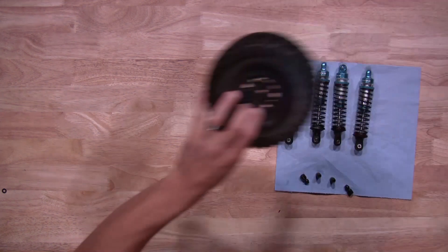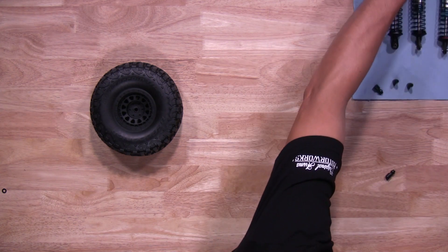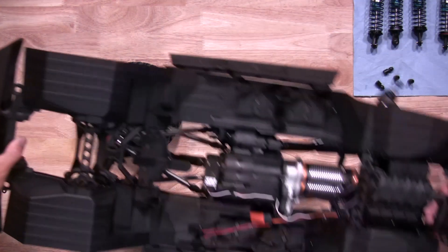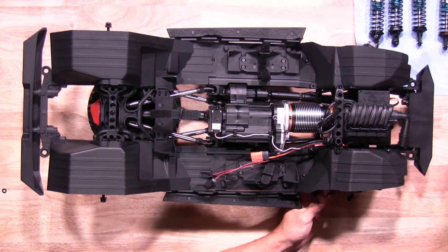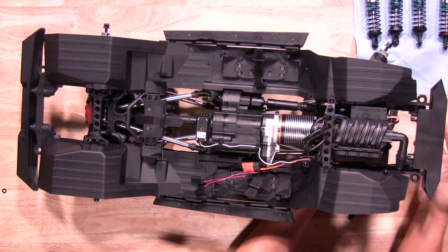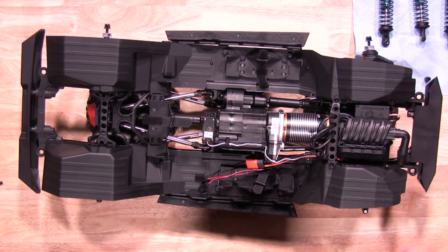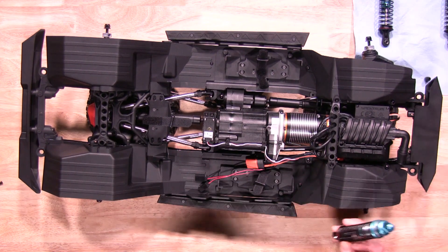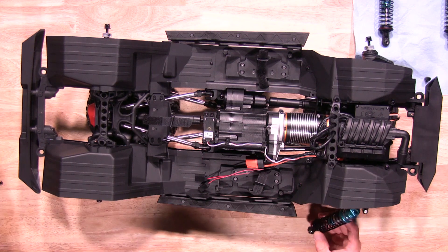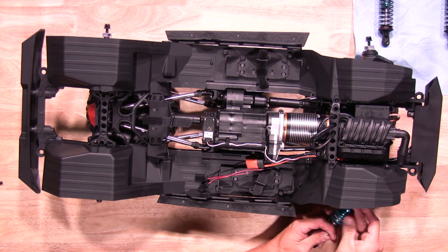Go ahead and grab your truck — we'll use the tires as a car stand. So we put the shocks back on the truck. Make sure you put the red spring shocks in the front and silver's in the rear. Also, you want to put a washer on the screw going through the top eyelet of the shock as well. Let's go get those all installed.